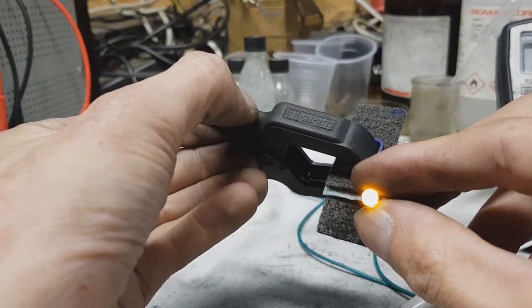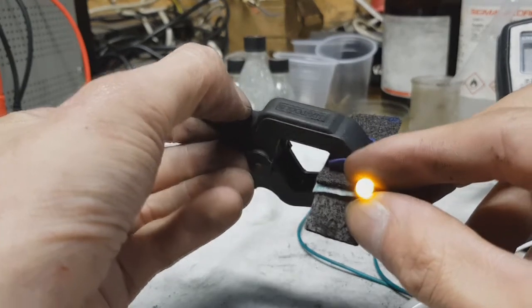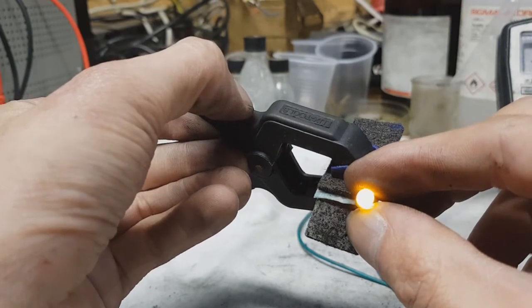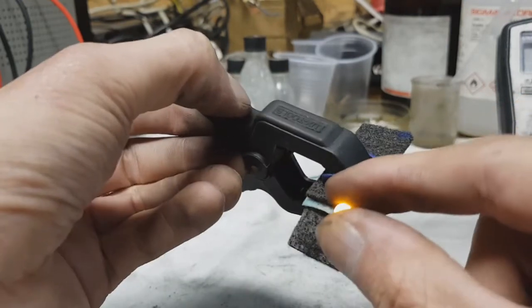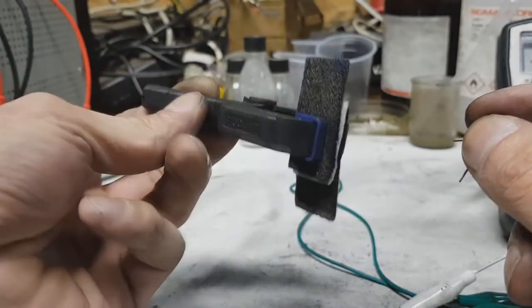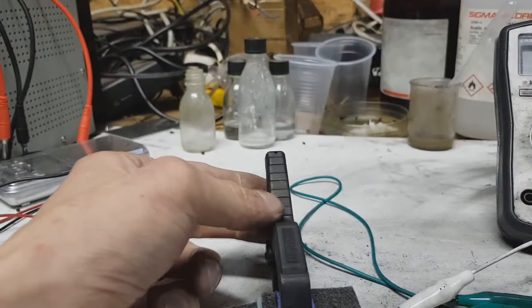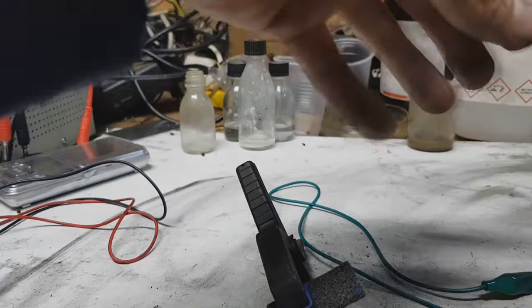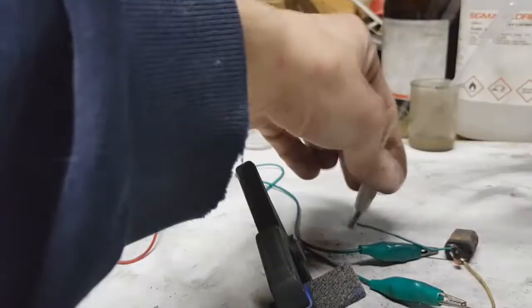And now I will connect this LED — and the LED works, also without cables. Really awesome. Only this supercap. And now I will connect this motor. You see this motor.